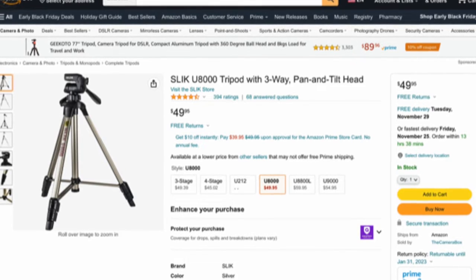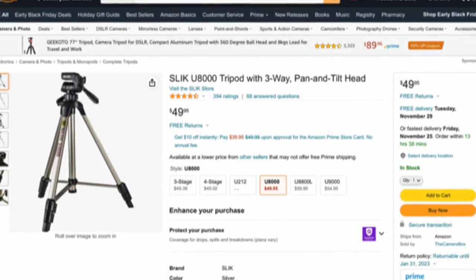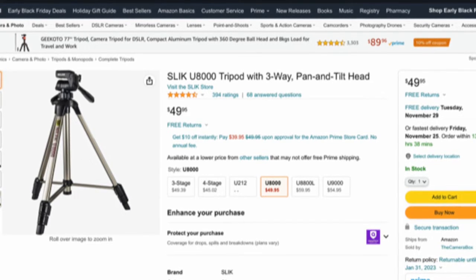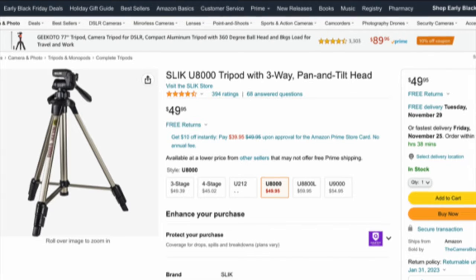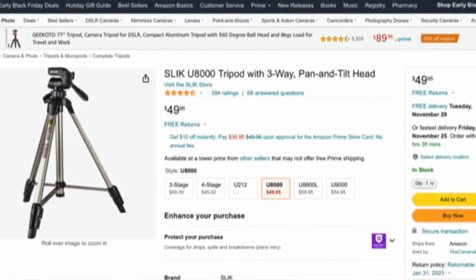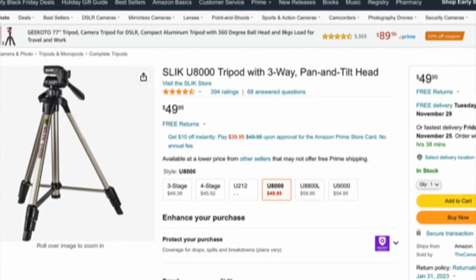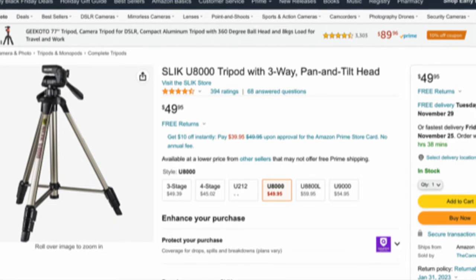Some tripods just tilt in one direction, and some have universal ball heads that can tilt in any direction — that's what I have and prefer, but those are more expensive. Watch out for getting a short tripod, because once you get your shelf on it, it's going to be really low. It's better to get something taller so you can make it shorter if you want to. It all depends on how tall you are, or you can just get a kit that has everything.